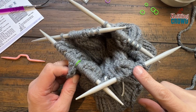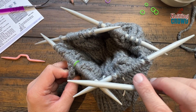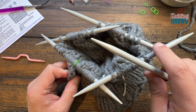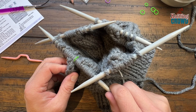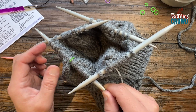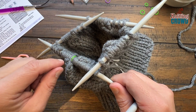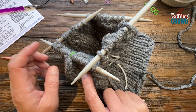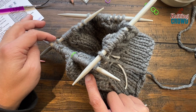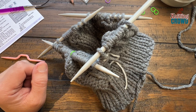Now the four double points are in place and the fifth is in your hand. As you knit, the one in your left hand will become empty and you switch over. Each needle holds one section of the decrease — five sections total. I'll show you the sequence, then do it a second time by myself, and then show you how to jump over the double points.